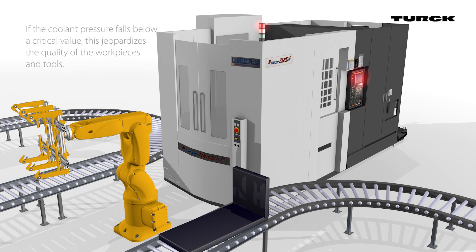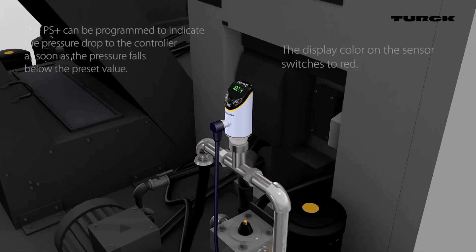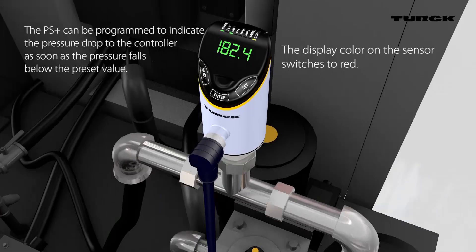If the fluid pressure falls below a critical value, the PS Plus reports the pressure drop to the control system. The color of the display changes to red, ensuring every employee can see the critical value at a glance.